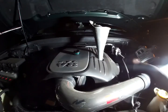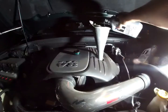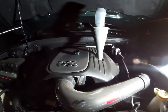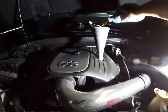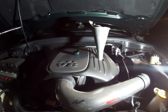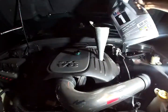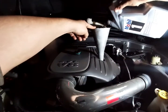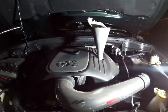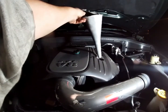Now make sure you have a good clean funnel and grab your oil and start pouring it in. There is our seven quarts full.